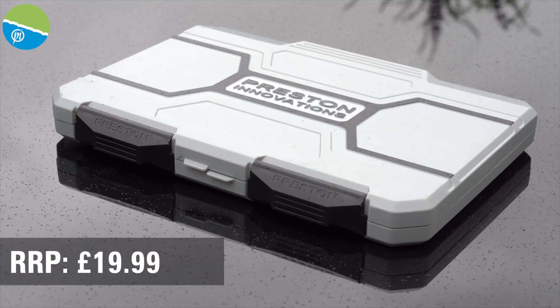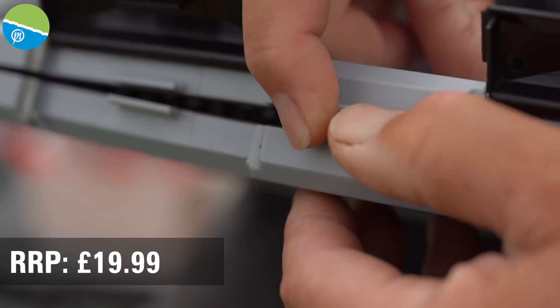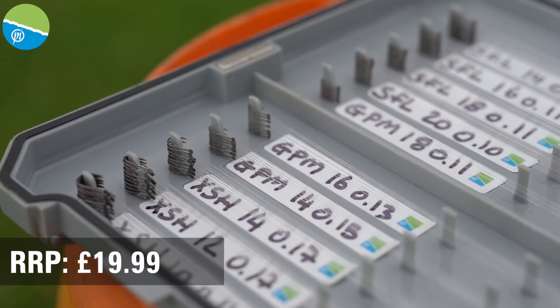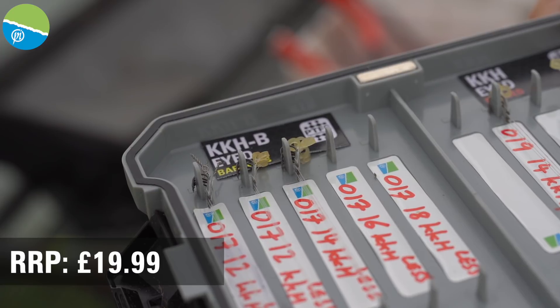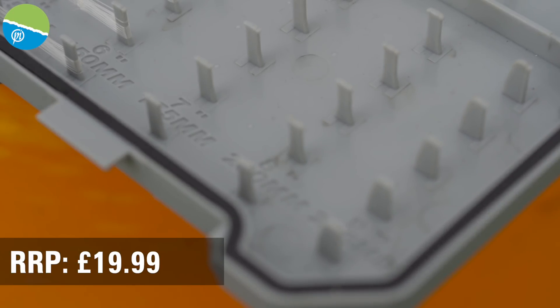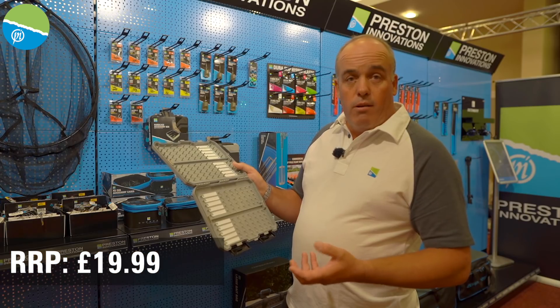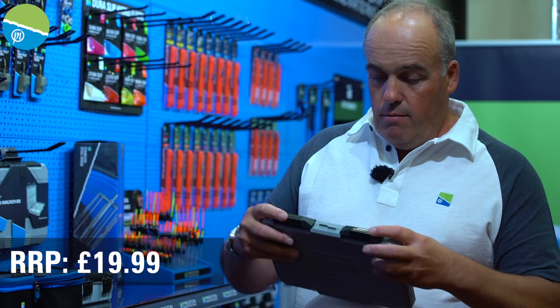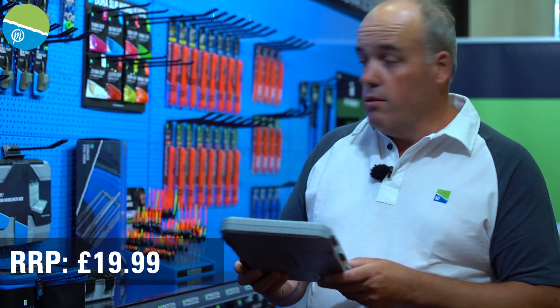This is the new Absolute hook length box — it's been absolutely brilliant since we launched it. Loads and loads of options of hook lengths. I'm actually using this at the moment for all my method feeder hook lengths, so I just carry this now. There are loads of options — you can have multiple of the same hook lengths in there. You can hold boatloads of hooks in there. Magnetic, watertight — job done.